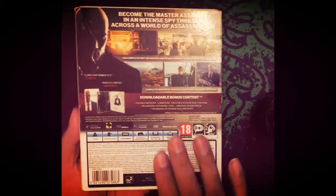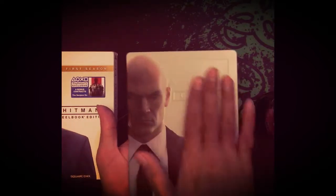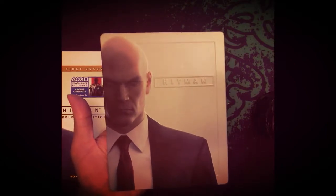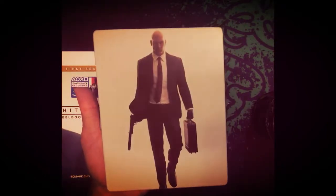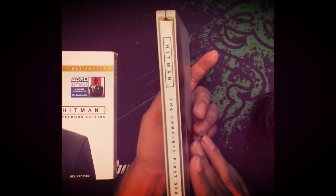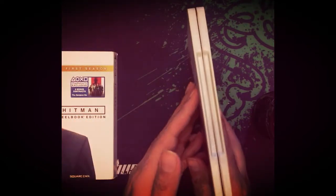First there's a nice cover over the steelbook edition. You have to take out the steelbook — it has a clean look with Hitman on it. On the back it says Hitman, it's a full image of Hitman with no text. On the side it says Hitman: The Complete First Season, and the other side has nothing.